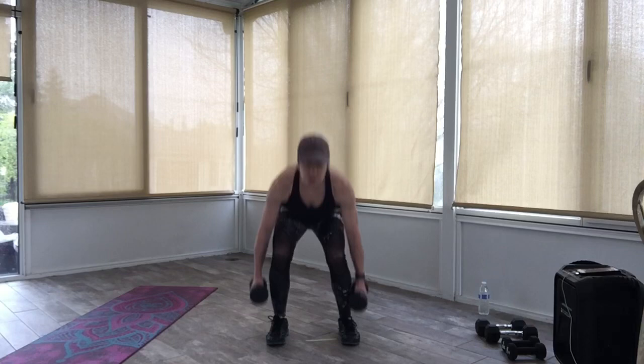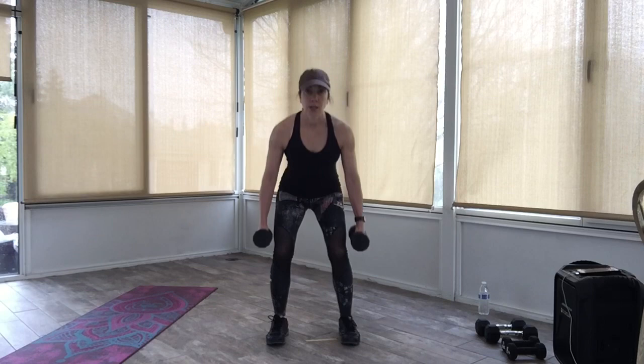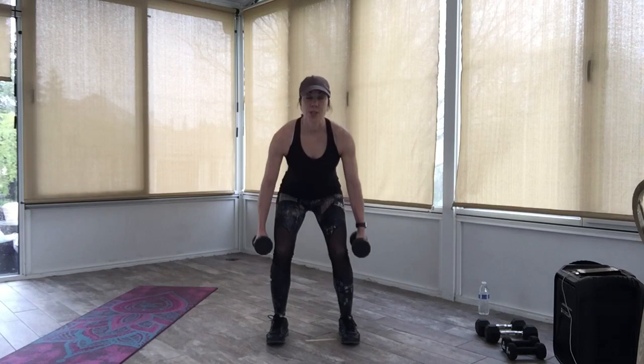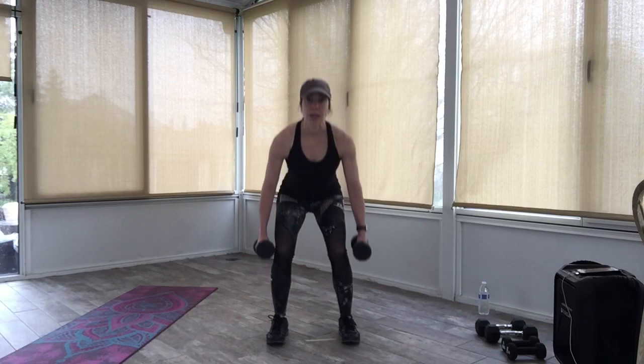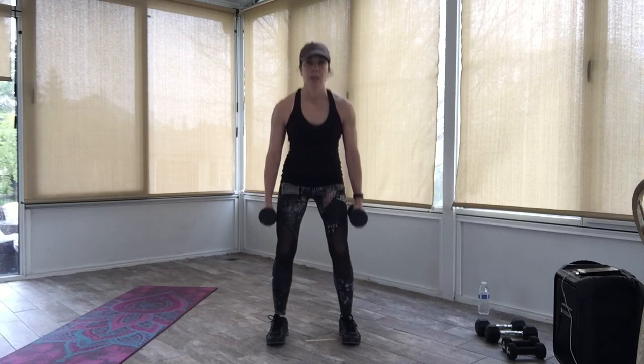Now go down two levels — down, down, up, up. Just two different levels going down and coming back up. Abs tucked in, back on the heels. Down, back up. Now go back to your singles for eight, seven, six, five, four, three, two.